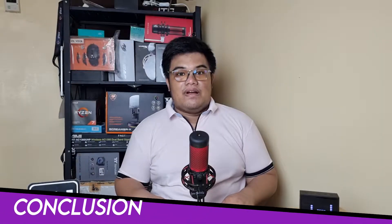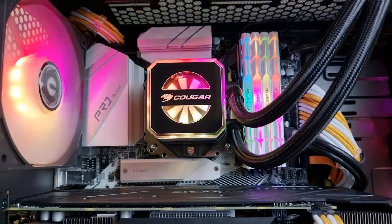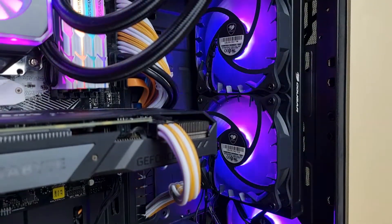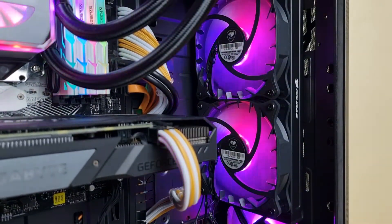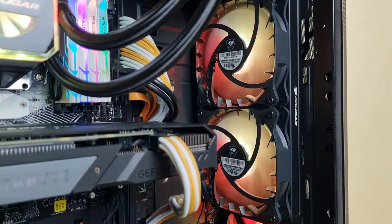Here are my final thoughts. The overall building experience was easy and the build quality of the Hellor is very robust out of the box. The designs of the fans — Cougar took a lot of effort to make them pleasing. Aesthetically, it delivers the right amount of lighting and diffusion of colors.